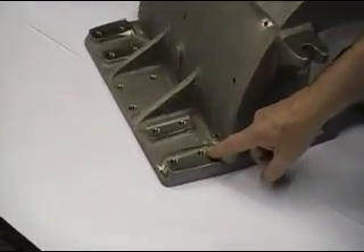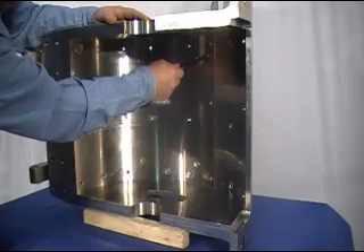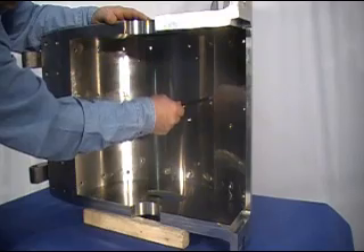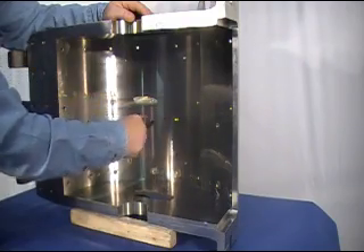The cover also has holes drilled for the mounting of the hinge assembly, cover stop plate, and air relief gates. Looking at the inside of the cover, you will notice that the inside surface is machined with a double radius. The secondary machined relief is there to provide space for the infeed of the material into the mill.